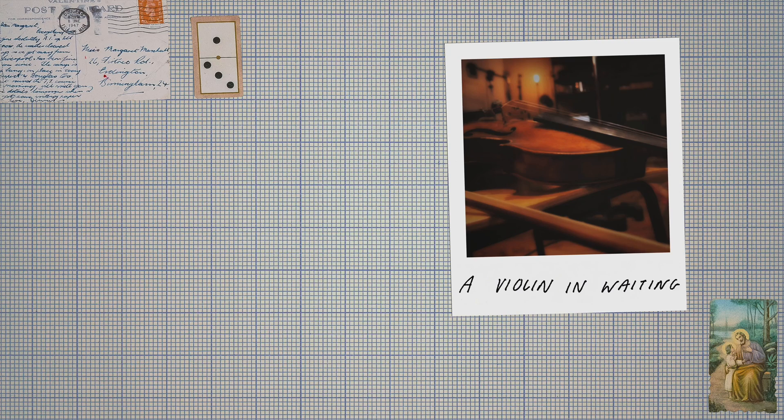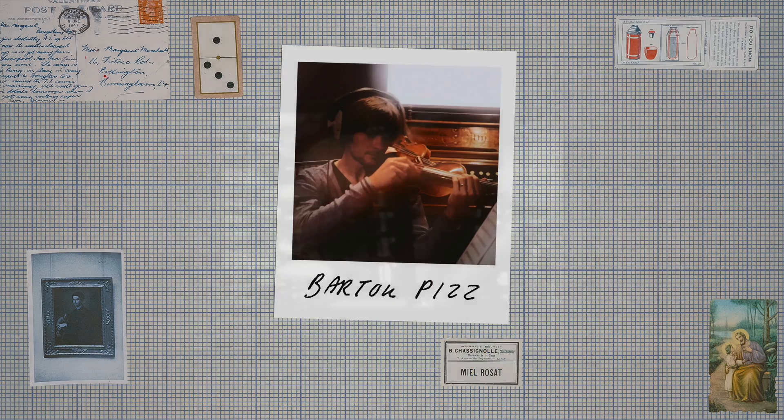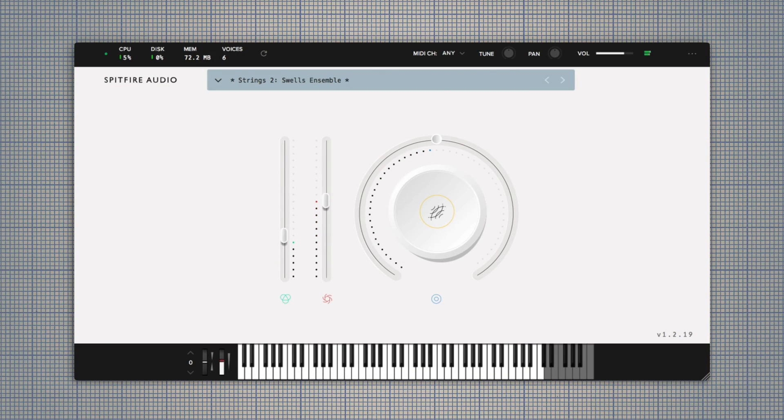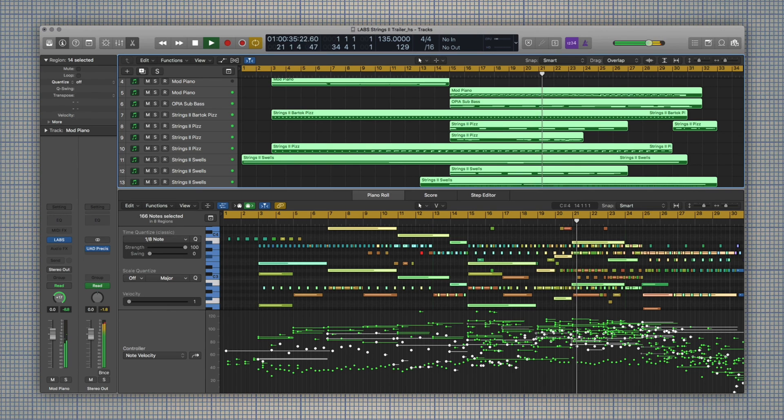It is, in my opinion, an essential instrument plug-in for any GarageBand music maker. The best part about Labs? It's completely free. Let's dive in.